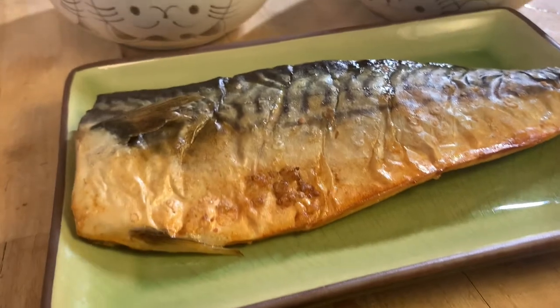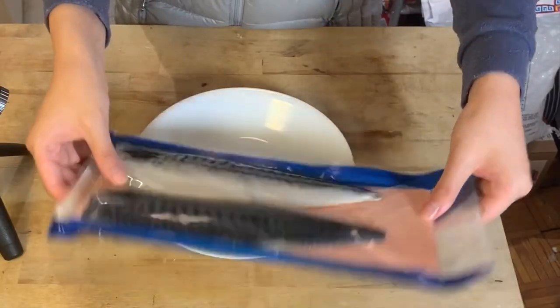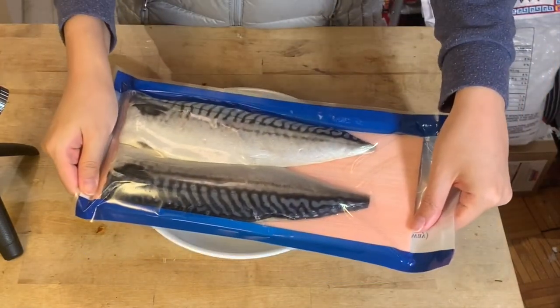Today we're making a quick and simple Japanese home cooking recipe — it is saba shioyaki, or grilled mackerel with salt. No anime today.